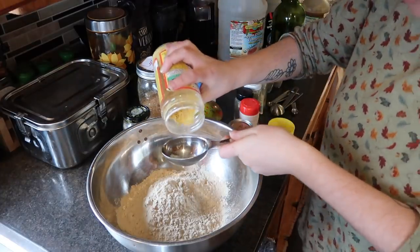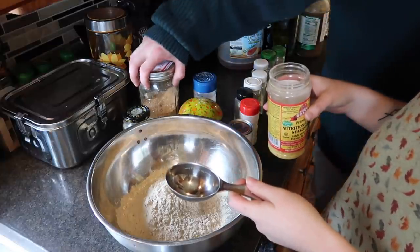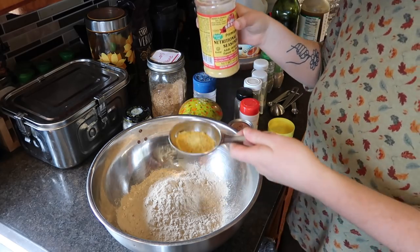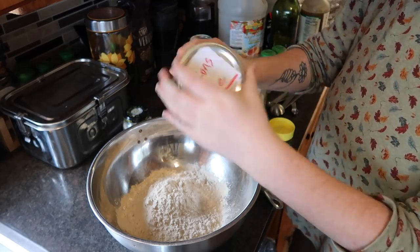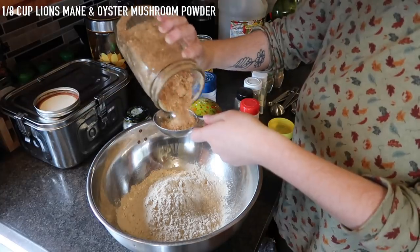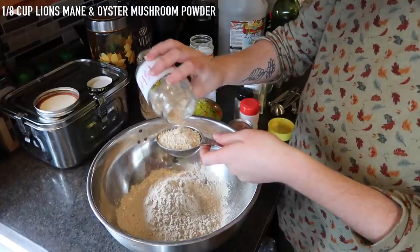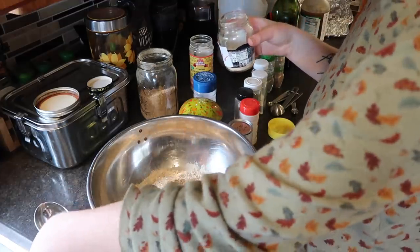This is where I switch up the recipe a little bit. Instead of putting in the full quarter cup of nutritional yeast, I put in maybe two tablespoons at the bottom, and then I fill the rest of the quarter cup with lion's mane mushroom powder — we grew the mushrooms and ground them down — and oyster mushroom powder as well. This is obviously super optional, I know not everybody has powdered mushrooms at home, but this is just what we do.